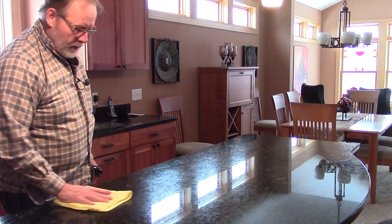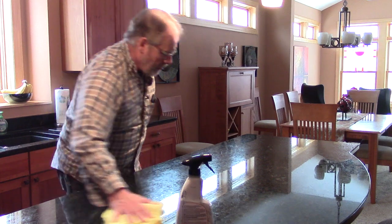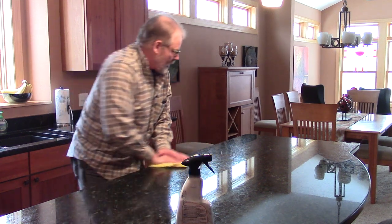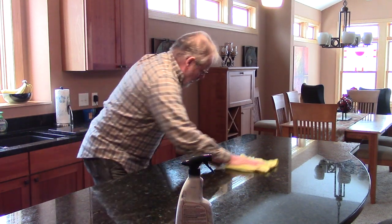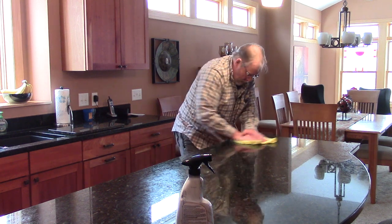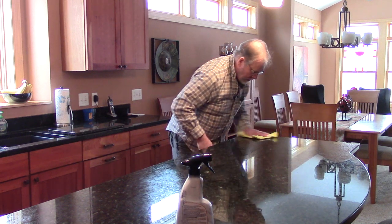Now that I've got that done, I'm going to flip my microfiber cloth over and buff this out by hand. I can really feel a difference — the stone is getting really slick so I know I'm doing the job I want. This island is probably about eight feet by two and a half to three feet wide, so it's not too big. I can definitely see a difference in the gloss — I can actually see the three lights above me reflected in the granite, and I can read the printing on the light bulbs inside the canister.